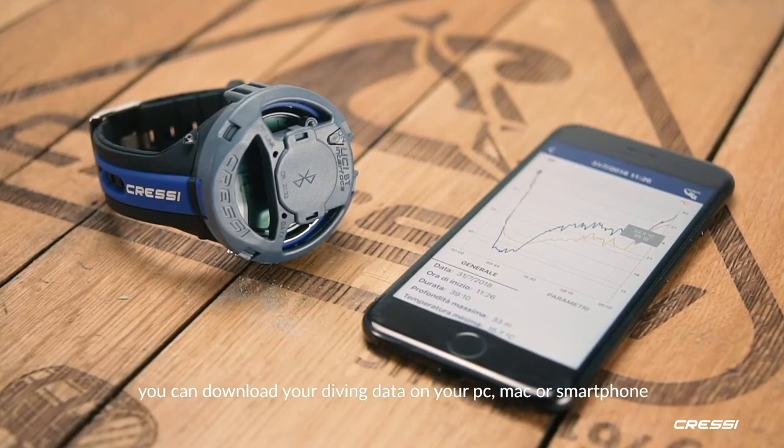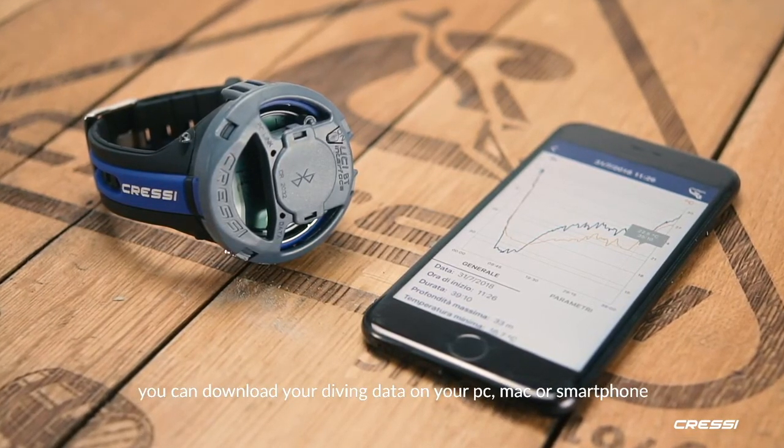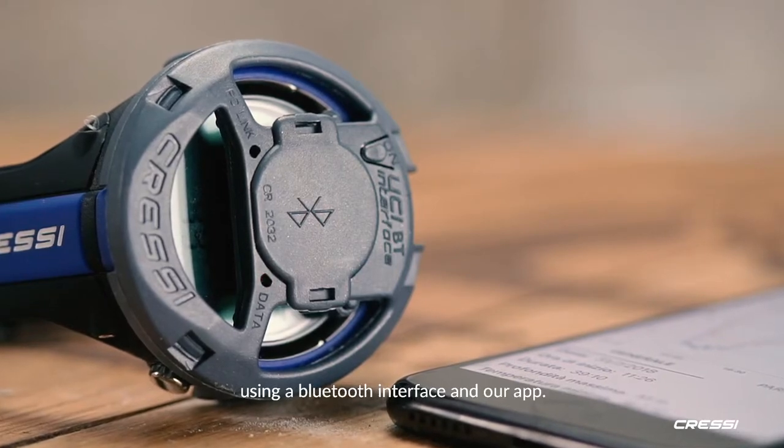Once you get back from your dive, you can download your diving data on your PC, Mac, or smartphone using a Bluetooth interface in our app.